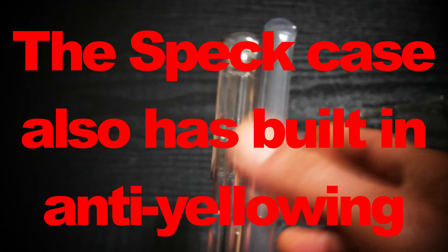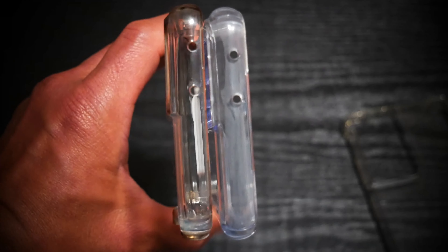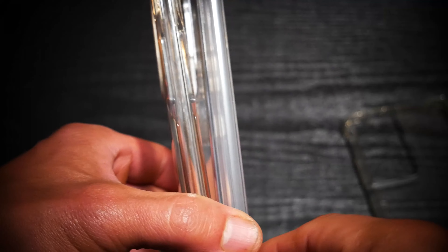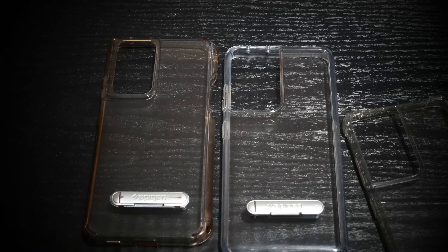The Speck hardly looks like it was ever used because it wasn't. It was probably around thirty dollars, and you can see the comparison between the two cases — the Urari which was used a lot versus the Speck which is hardly ever used. If the Speck or any of these cases had an S pen holder then I would be using them more often, but I don't have a place to store the S pen, and that's where this new case comes in.